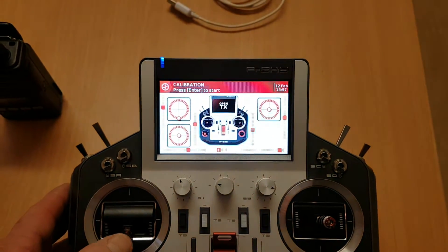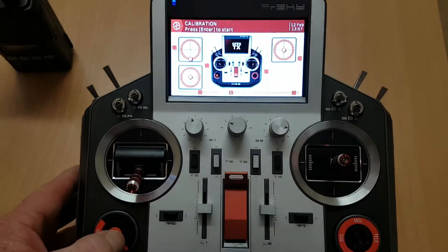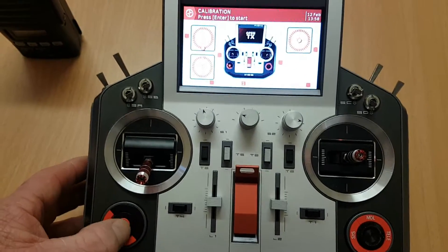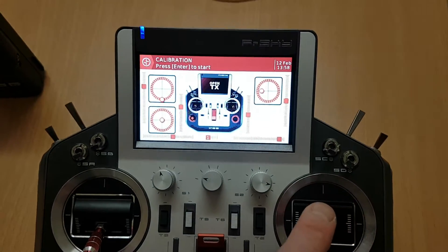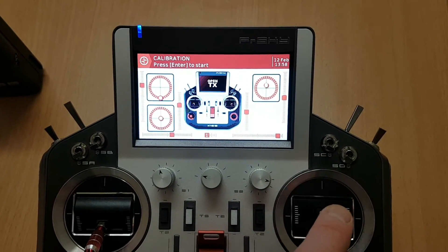If I back off a little bit, you will see that this is your throttle, and this one is your thumbstick. You'll most likely find out of the box that the thumbstick is not calibrated correctly. And of course, that is your right-hand joystick as well.